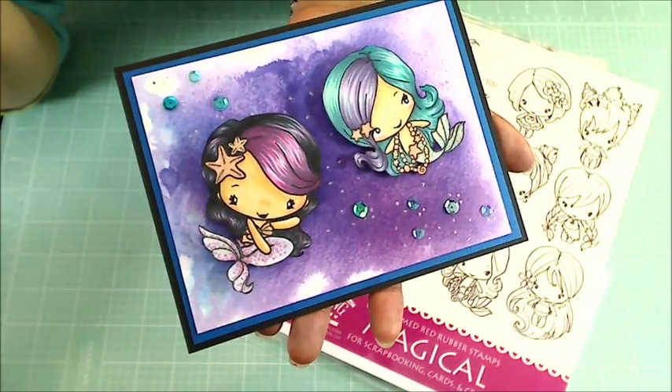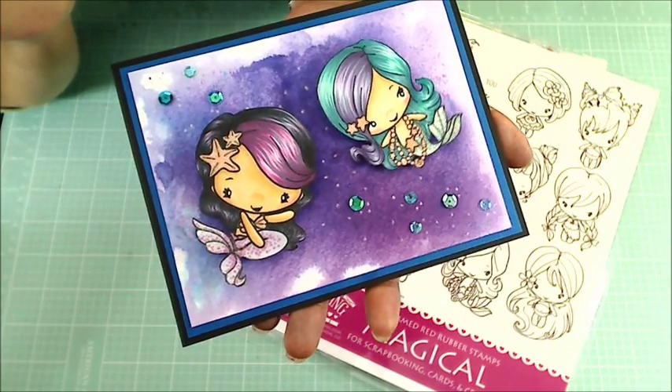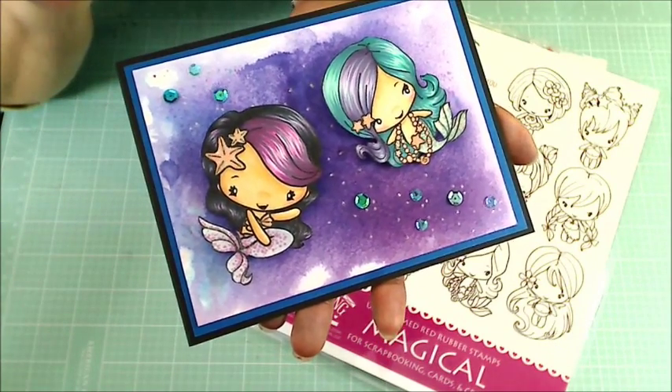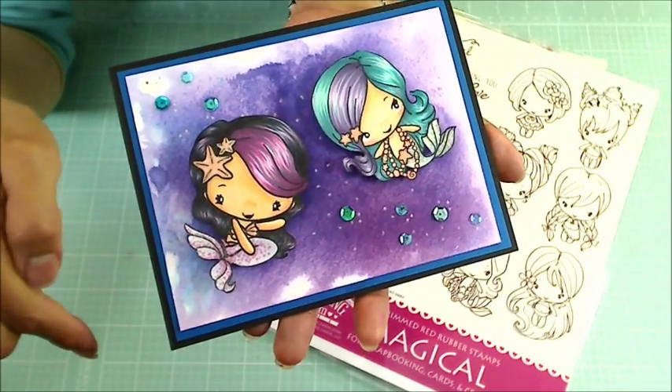I wanted to have some fun coloring up some funky hair colors. And if you're interested in what Copic colors I used to color up these little mermaids, please check out my blog post, which I will link to in the description box below.